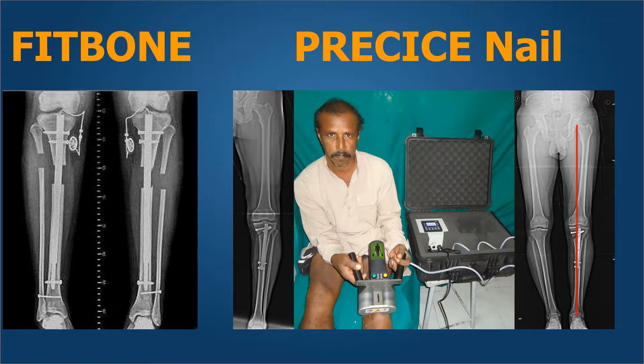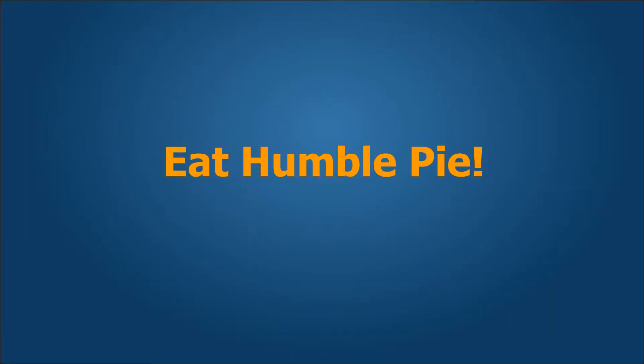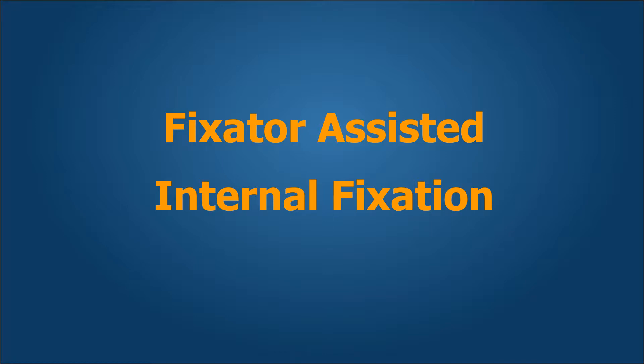However, not all of us are fortunate to have patients who can afford these expensive devices. Not only that, these devices can also be used only to correct deformities of shortening at lengthening. Therefore, what should the rest of us do? Should we accept the limitations, or should we seek to innovate and use methods that are easily available to us in the form of external fixation devices and the usual locking nails?